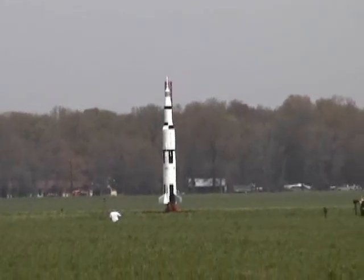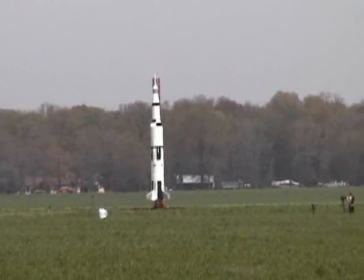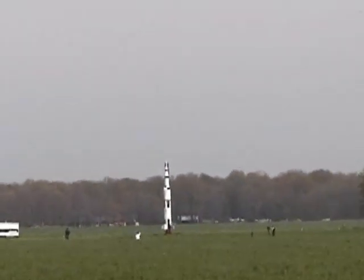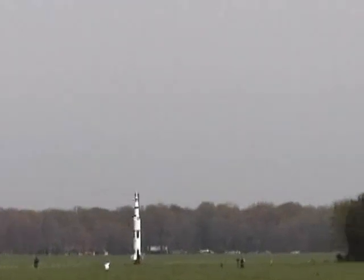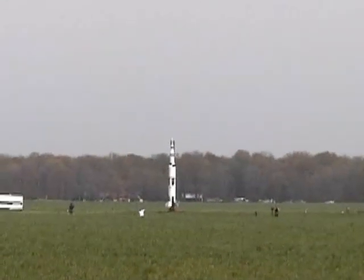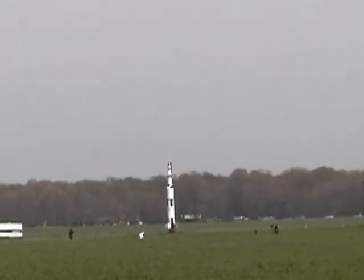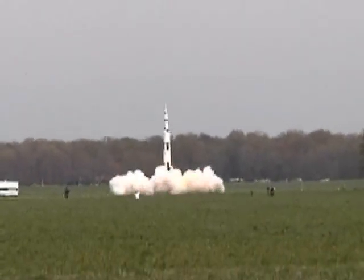If staff is ready, arms ready, and we're going in 10, 9, 8, 7, 6, 5, 4, 3, 2, 1, ignition.